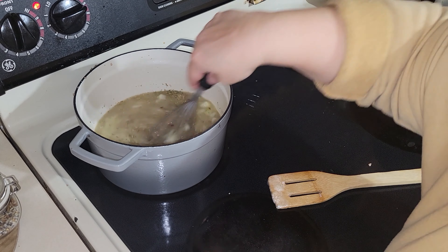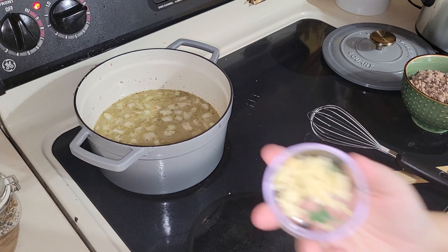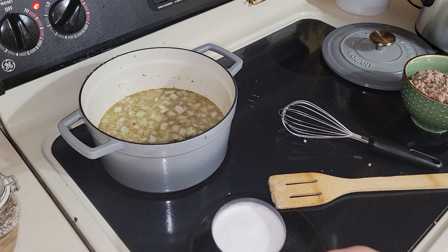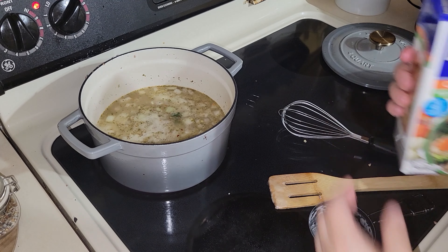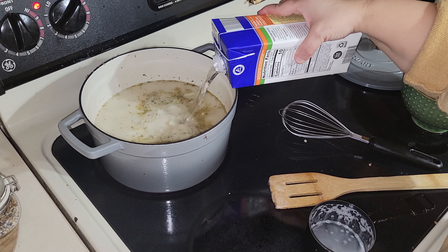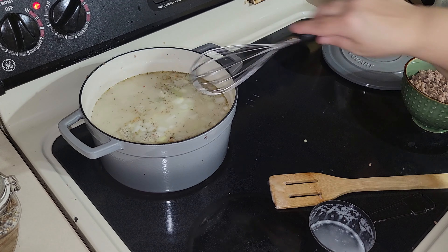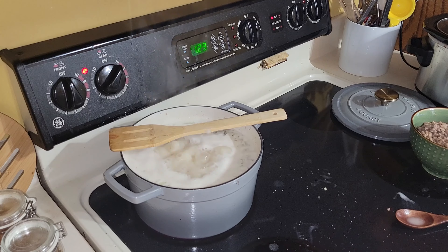I turned up the heat so the broth could start to boil so I could add in the potatoes. Here's kind of where it went wrong — I added the cup of coconut milk but also four cups of water, which the recipe called for, and it also called for two cups of beef broth which I didn't have. I should have listened to myself and only put two cups of water in, but I didn't, and it diluted the flavor totally. That's when I decided to add in two beef bouillon cubes.